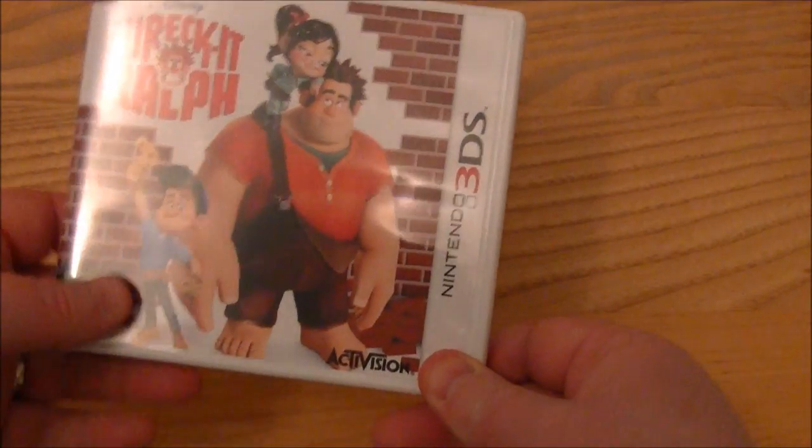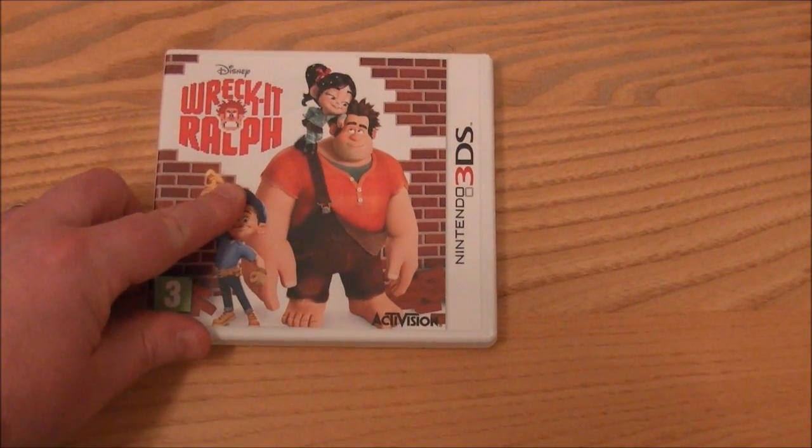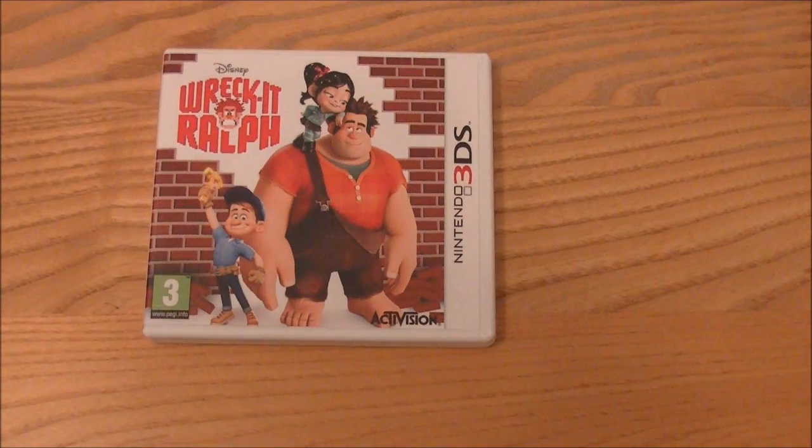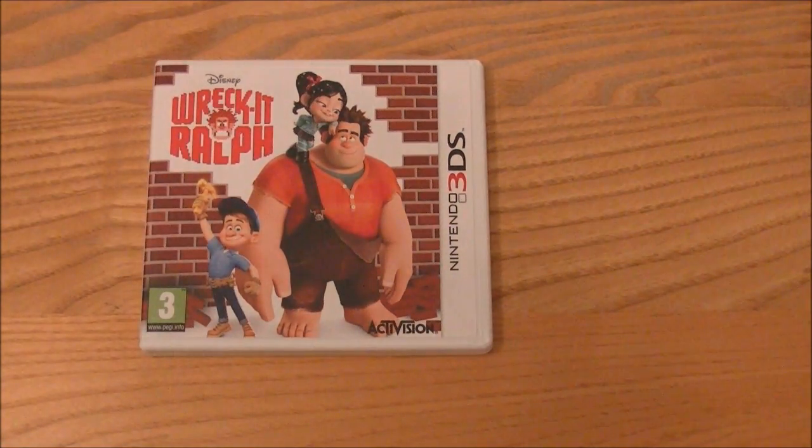What I'm going to do is show you just some very brief gameplay from this one, and then I will do another gameplay video or two separately for sure.